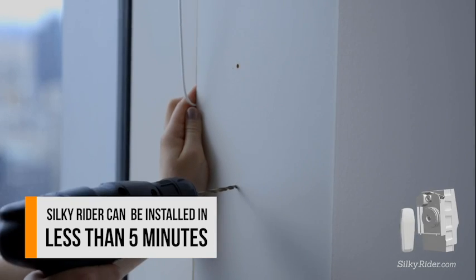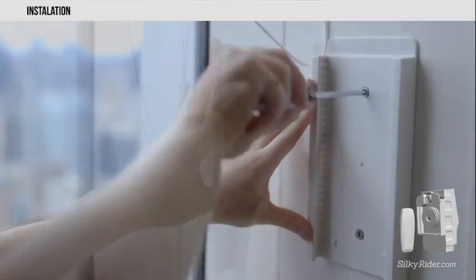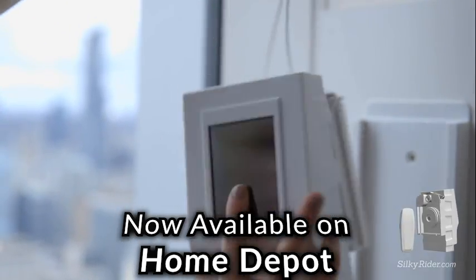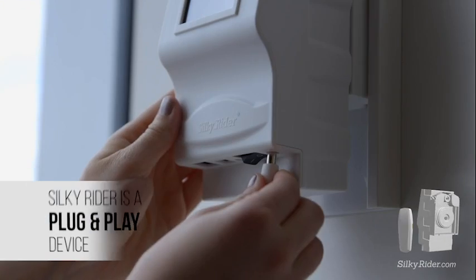SilkyRider is very smart. Once installed on the curtain track, SilkyRider immediately begins to learn all of your habits and preferences, so there is no need for any special setup. It does everything intuitively by itself, from the very start of your day to the end.